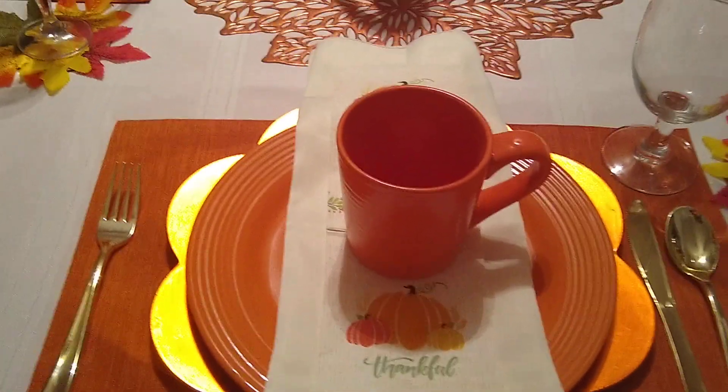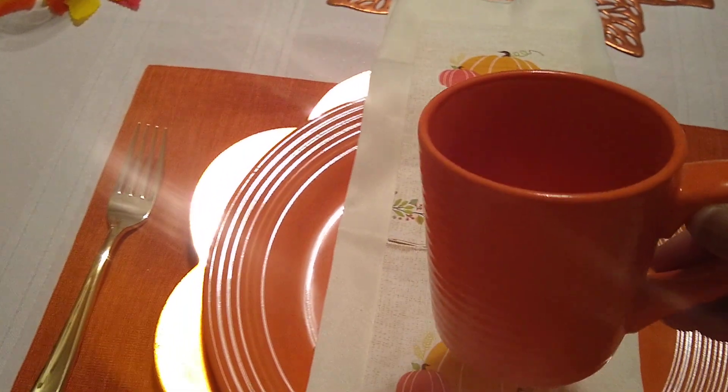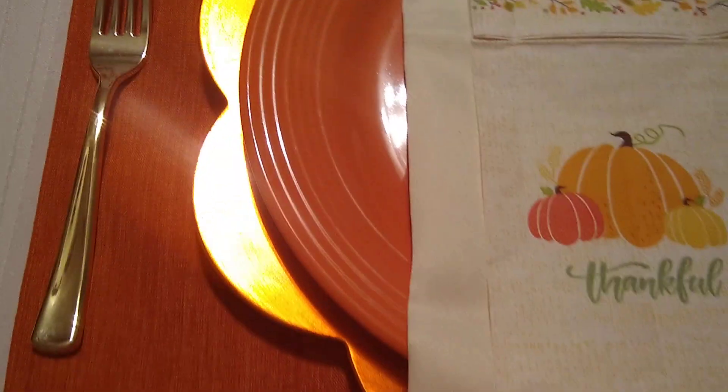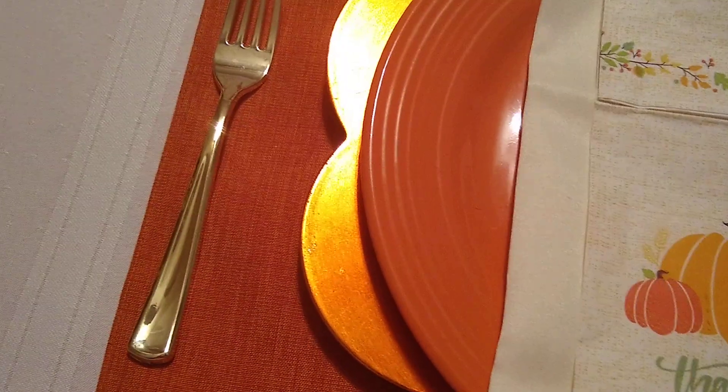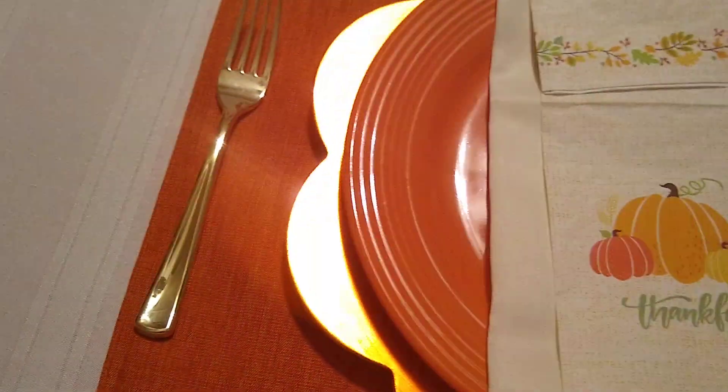I'll go through this place setting and tablescape really quickly. I have an orange cup that came from Dollar Tree years ago. I'm using their paper napkins — I thought they were pretty. Then I have a cloth napkin underneath, the orange plate from Dollar Tree, a charger that's kind of orange, and the placemat from Dollar Tree.